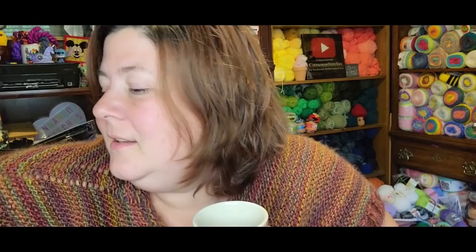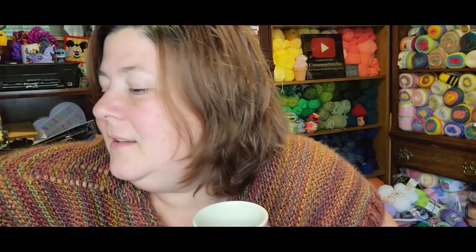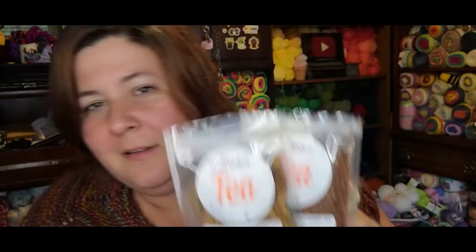I mixed the custard apple with the spicy caramel apple. We're calling it the Cinnamon Stitches blend. These two together are delicious with a little bit of wildflower honey. And I added a little bit of sugar too because I like my teas really sweet. And it's so good. So I may just dump those two bags in together, just call it a day. And yes, I'm calling it the Cinnamon Stitches blend.